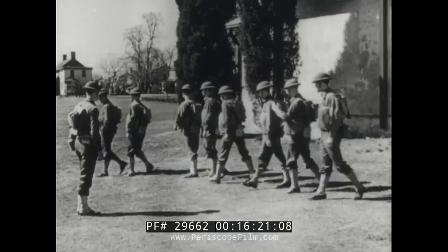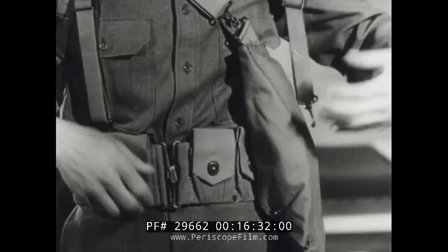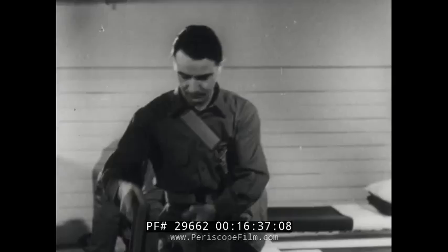The soldier returning to the barracks unfastens the left suspender strap and unslings the pack. To unsling the mask, he unfastens the body and shoulder straps. Some damage to the rubber parts may be avoided if the position of the face piece and the hose in the carrier is always checked before laying the mask aside.